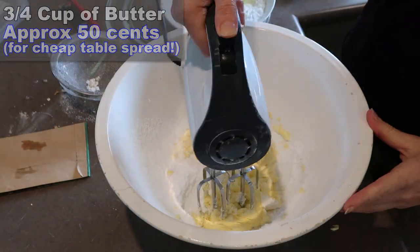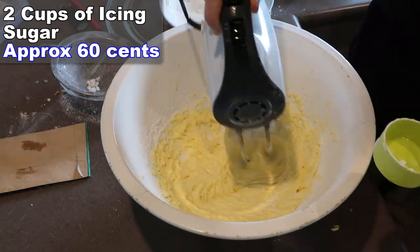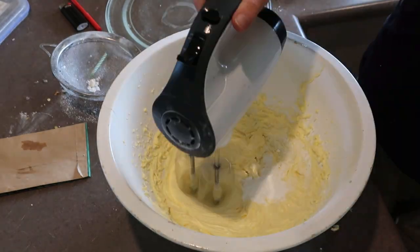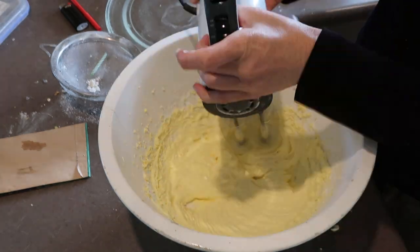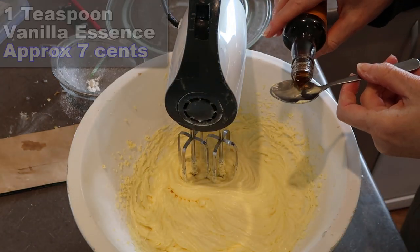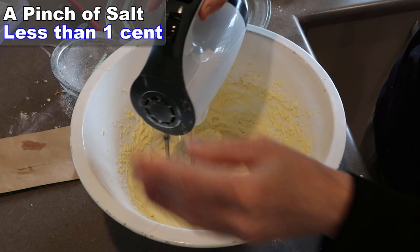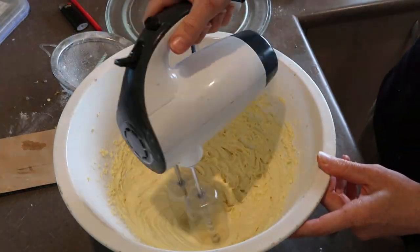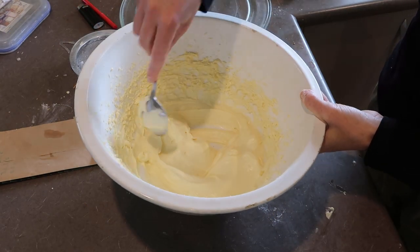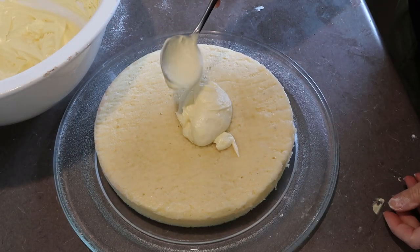If you've got a stand mixer, that would be ideal. The idea is you put the butter in and add the icing sugar a bit at a time — it whisks it up, gets air into it, and that's what makes it nice and fluffy. I'm going to add a teaspoon of vanilla essence and a pinch of salt. There we go — that is a lot better than my previous buttercream. I could have potentially whipped it a bit longer but I'm running out of time.